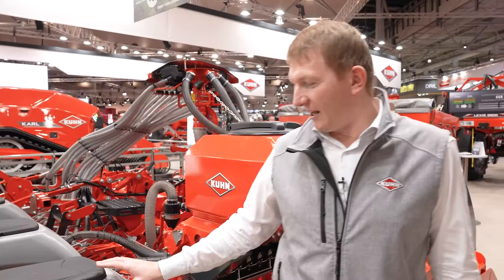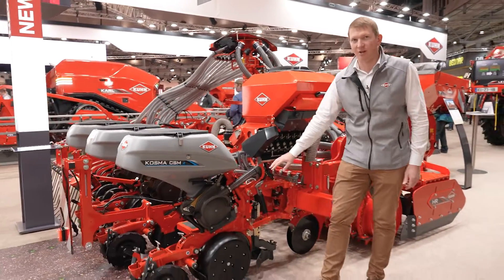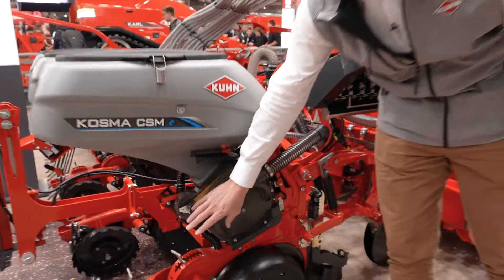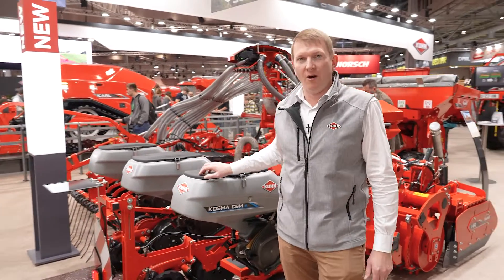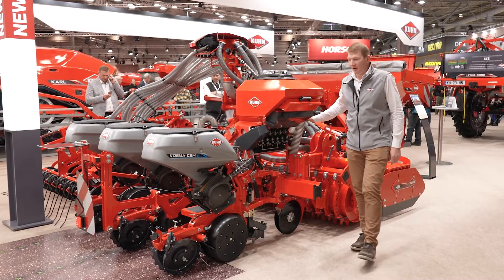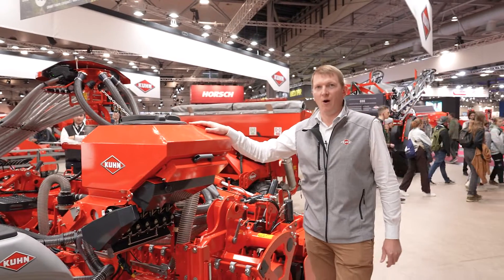The Cosma seeding element is electrically driven as standard, enabling section control and modulation. We have the same distribution system as the Maxima, which is really easy to adjust. With this machine, you will be able in one pass to do seedbed preparation, apply fertilizer, do maize sowing, and add up to two micro-granulators.